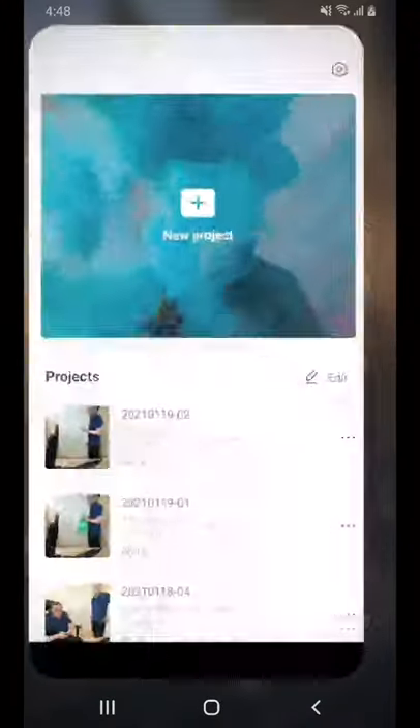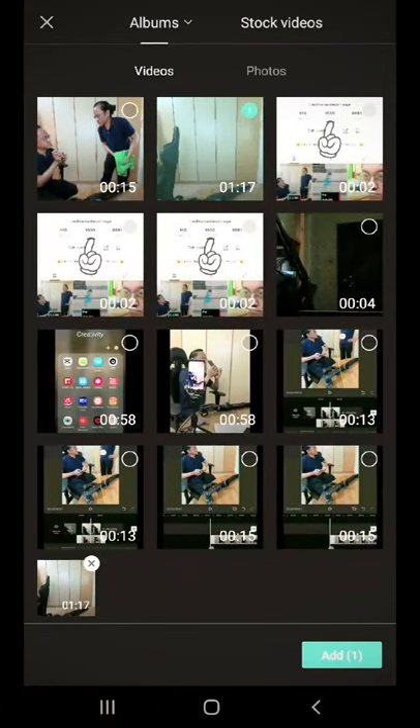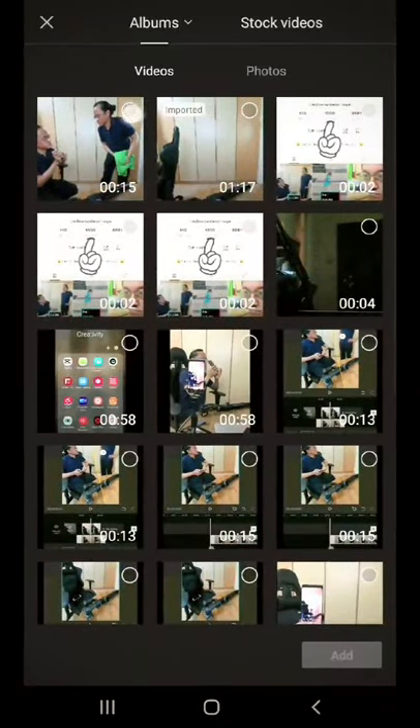Open CapCut. Tap on New Project. Select the empty room clip. Tap on Add. Now tap on Overlay and Add Overlay. Select the green cloth clip and tap on Add.